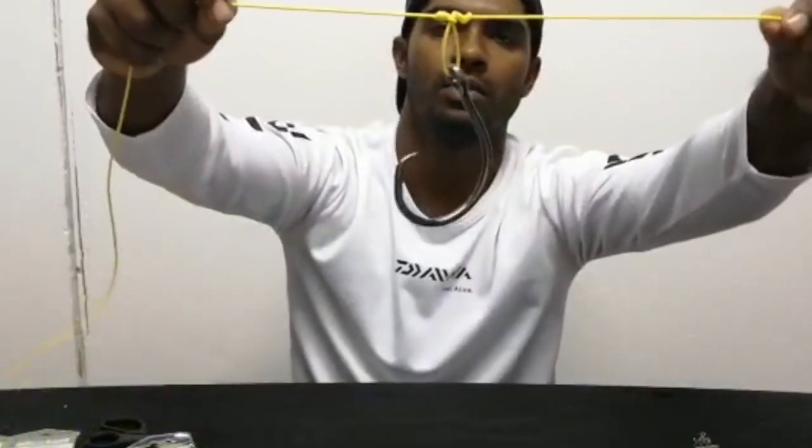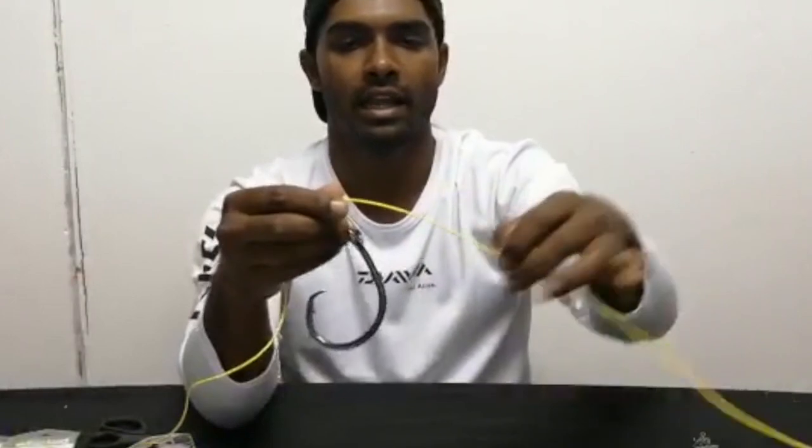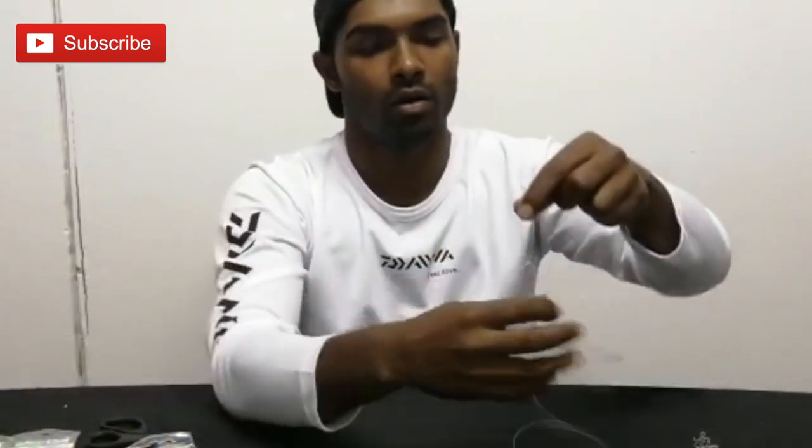That's pretty much it, guys. Very simple, very short, and let's cut off the tag end. You don't want your hooks to be too far apart — as you can see with this trace here, it's not far at all.